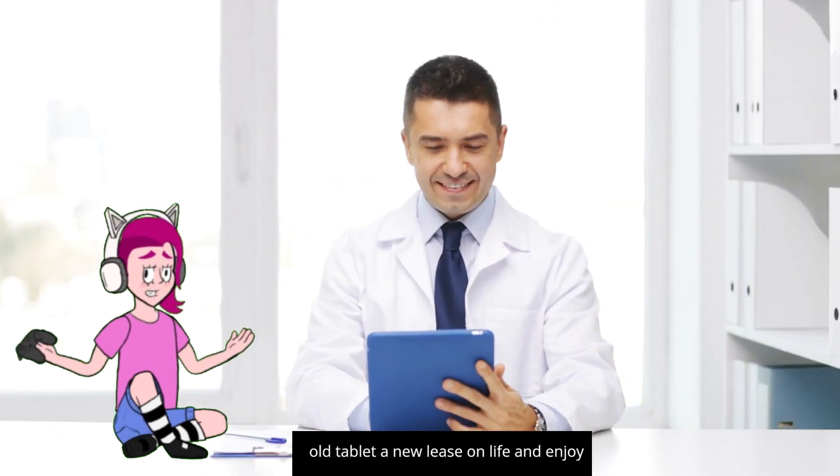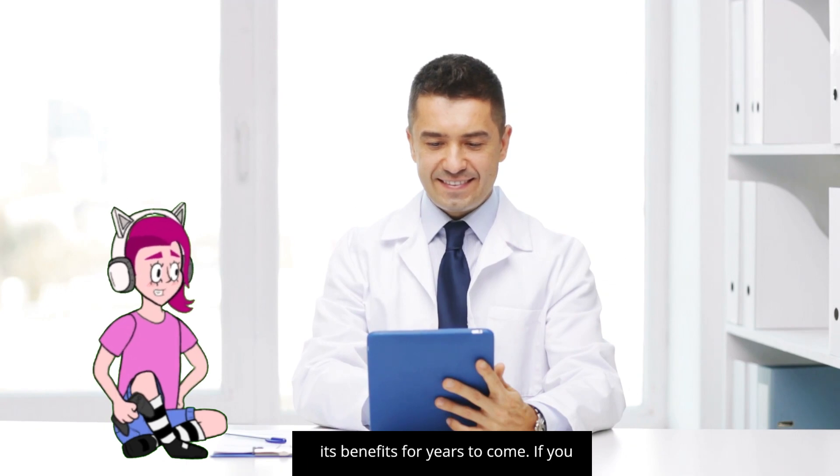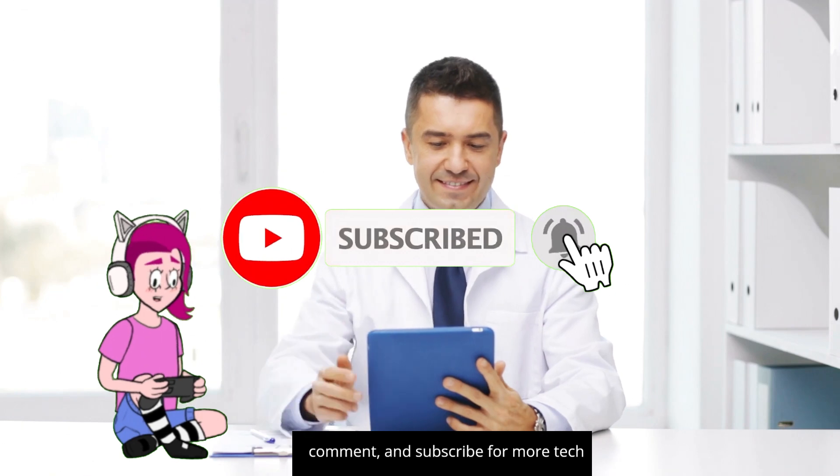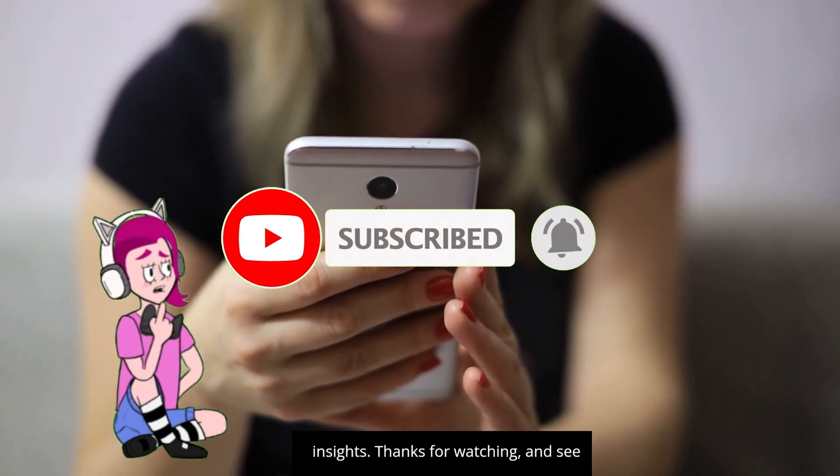Software updates: keep your tablet software up to date for security and performance improvements. By following these tips and ideas, you can give your old tablet a new lease on life and enjoy its benefits for years to come. If you enjoyed this video, don't forget to like, comment, and subscribe for more tech insights. Thanks for watching and see you next time.